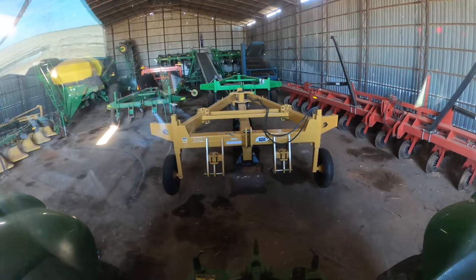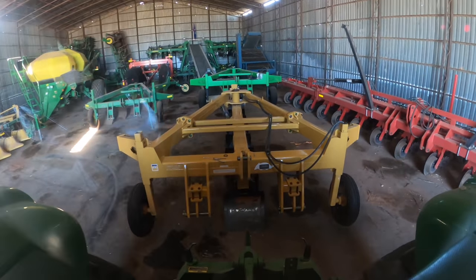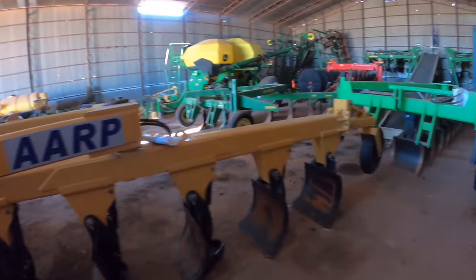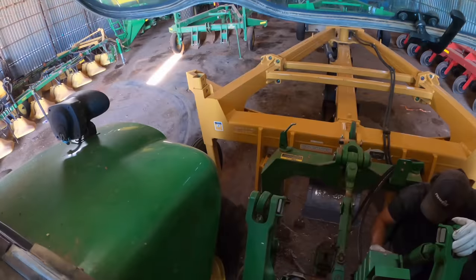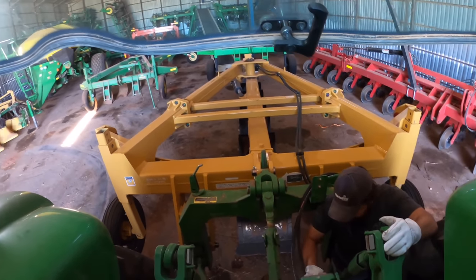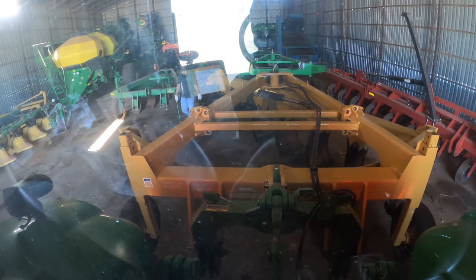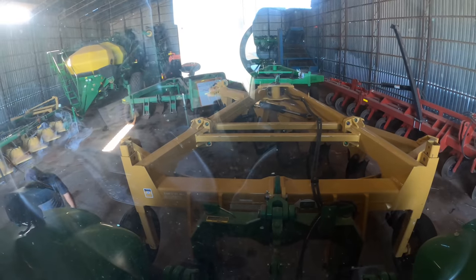What in the world is that? Is that new? You better believe it's new! Looks like we got ourselves a new plow. Let's see which one will be better — this Tattoo or that Farris over there. All right, let's go test her out and see how well we like the Tattoo plow.